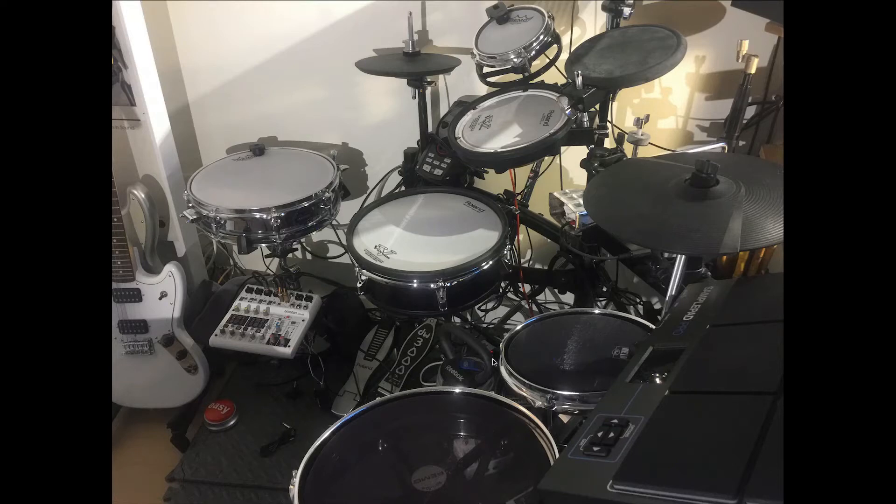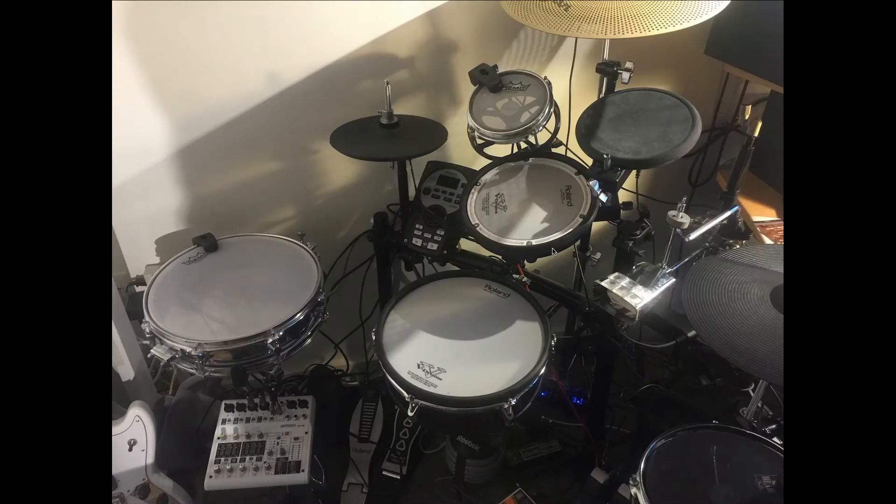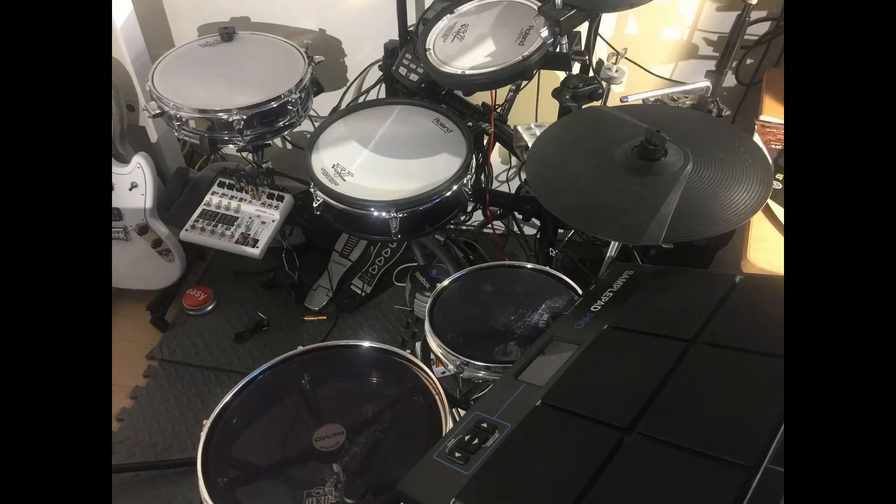Check out the sound demos. Tell me what you think. If you have any ideas for different mesh heads and stuff like that, let me know — put them in the comments below. Check out my website; there are links to where you can get some Rototoms, different brands and things like that.